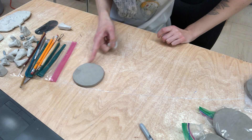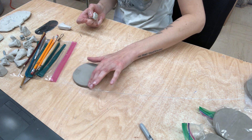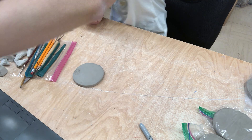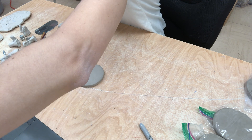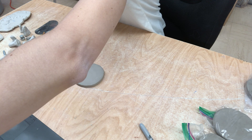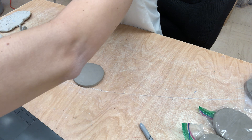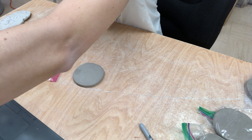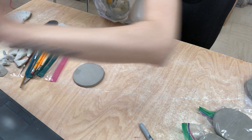You also want to be mindful if you want to use these as a coaster — I wouldn't build anything up on top of it like a sculptural piece. I would just make the indents on there. But if you want to make it a wall piece, you are more than welcome to slip and score anything that you want to on there.